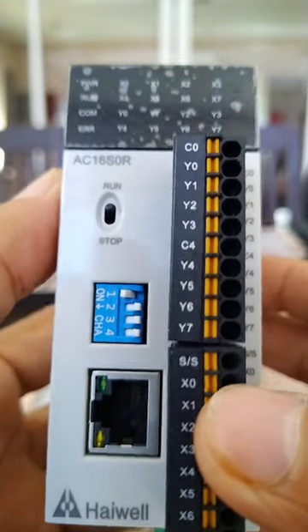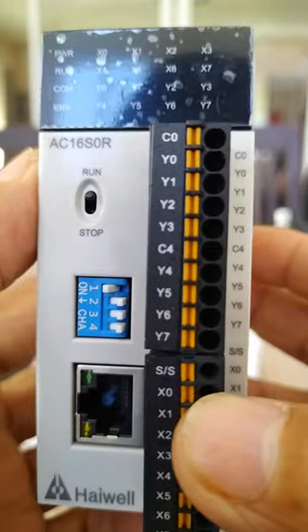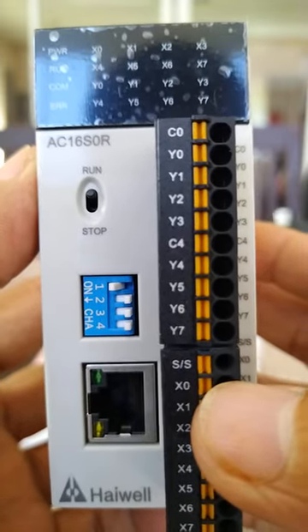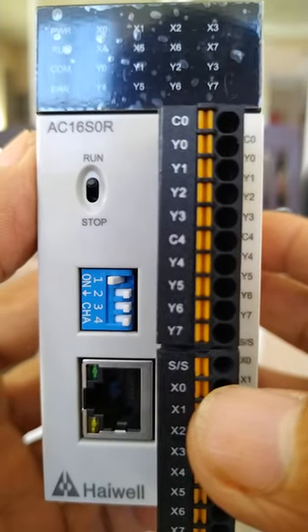Hello guys, what I have here is the new PLC from Harold D, from HMD Electrical Engineering Supplies and Services. Shout out to Mr. Harold D — you can also look for his page, Harold Automation.